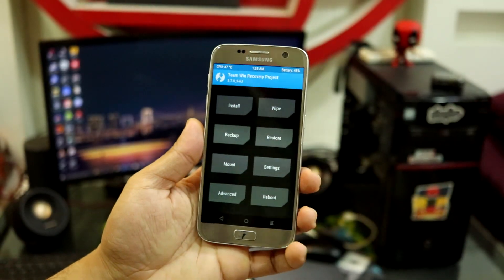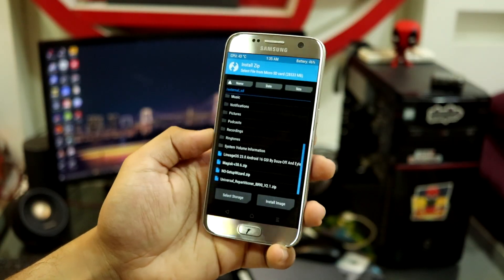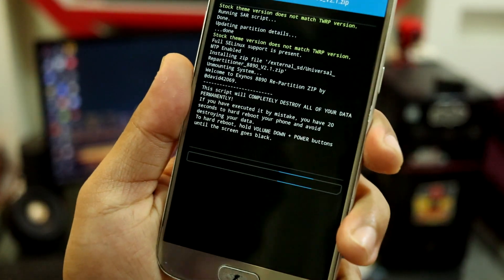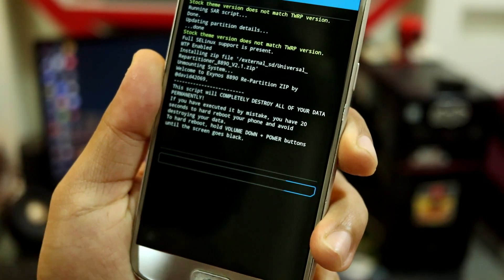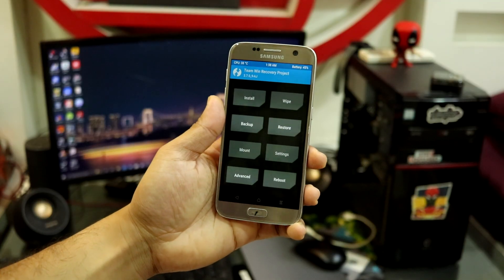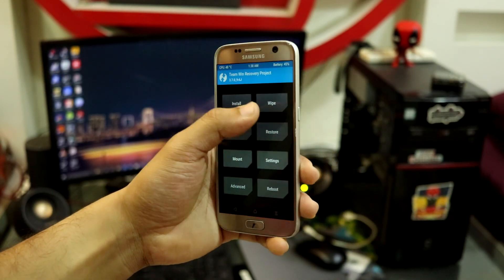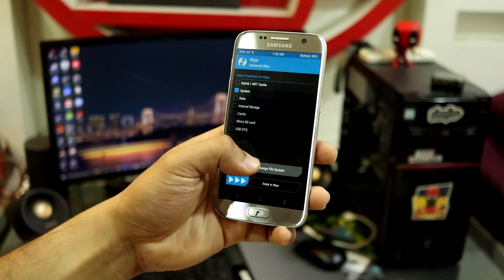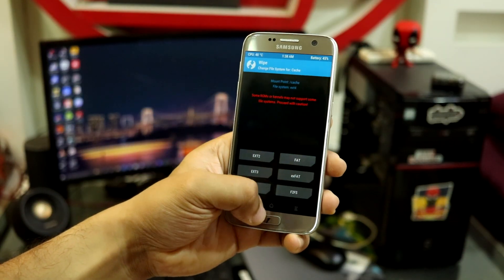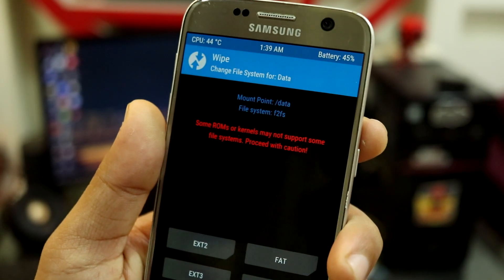In TWRP, go to Install, select storage, and first flash the Universal Repartitioner zip — it will auto-reboot into recovery. After rebooting back into TWRP, check for any mount errors. If there are red errors on system, cache, or data partitions, go to Advanced > Repair and Change Filesystem: change system and cache to ext4, and change data to f2fs.